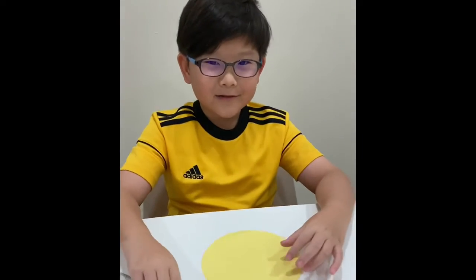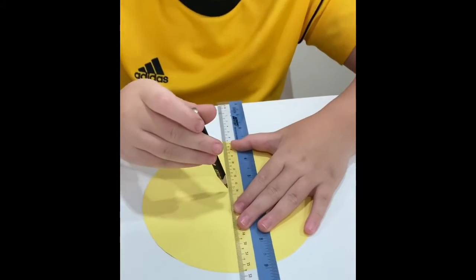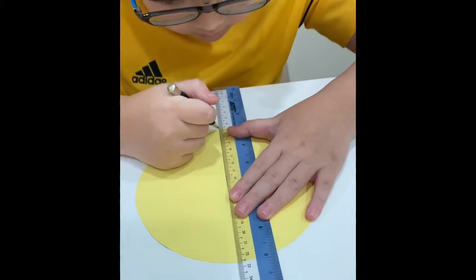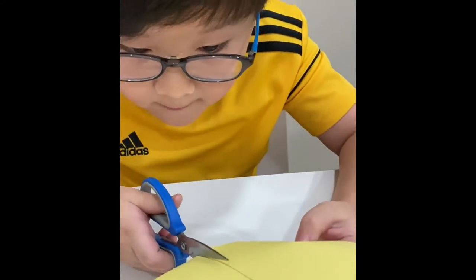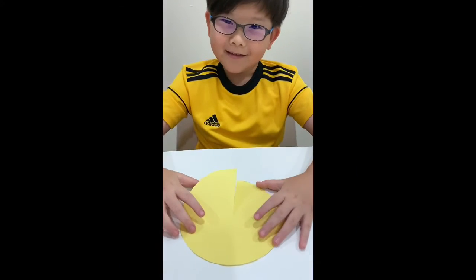Use a ruler and draw a line to the middle. Let's cut it. You cut out the line and you'll get this.